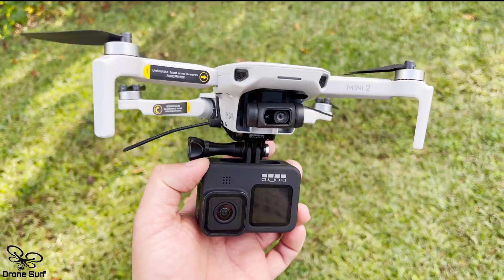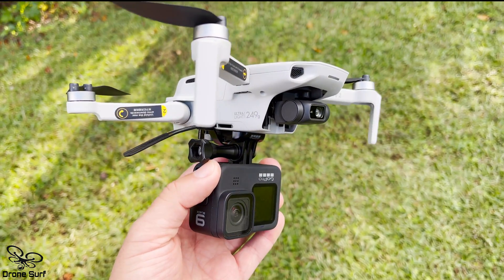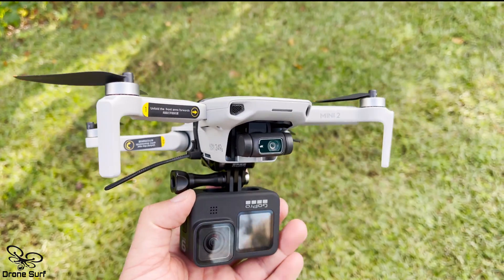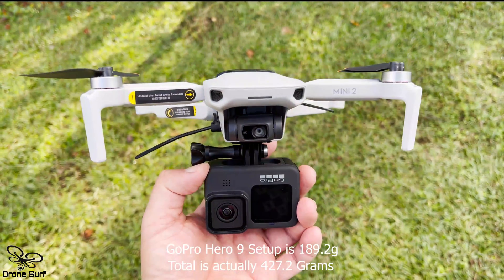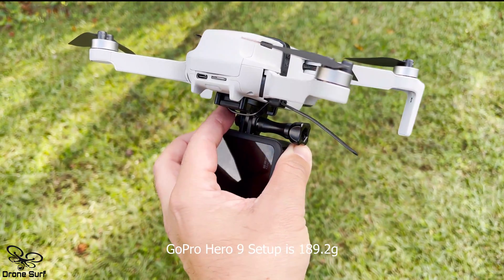Here we have a GoPro attached. The total weight of this drone with the GoPro right now, with this setup including the attachment, is 472 grams. I'm pretty sure it can handle it, but I want to see how well it can fly with this setup.